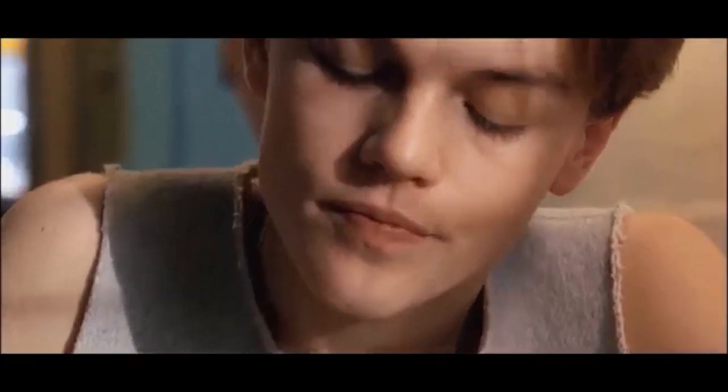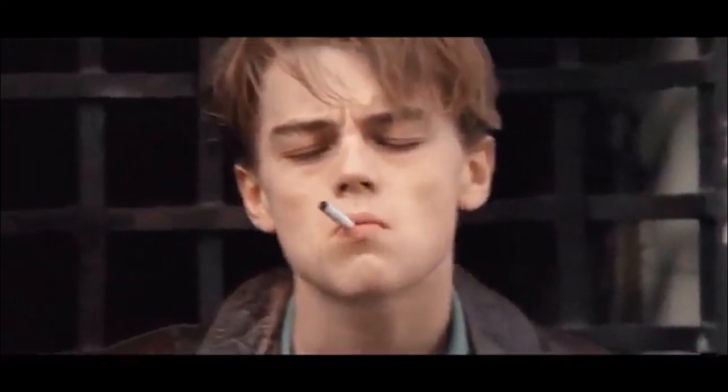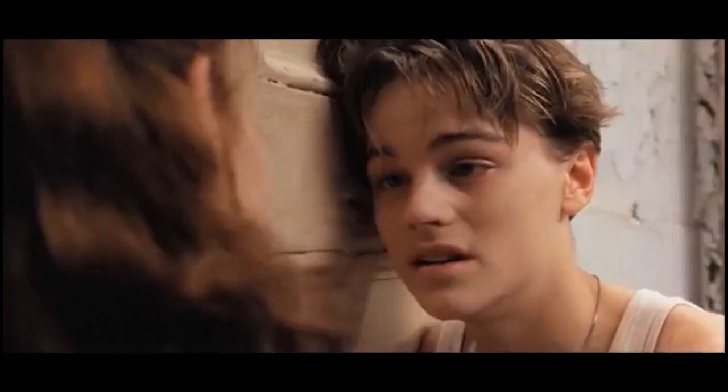It's no secret that styles from the 90s are making a huge resurgence in the world of fashion, but we're also seeing iconic 90s hairstyles making a comeback. Leonardo DiCaprio's classic 90s hairstyle is the epitome of cool, and we wanted to give you some tips and tricks for achieving this hairstyle.